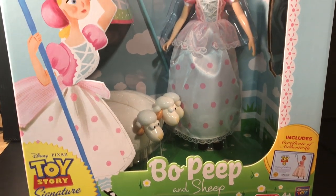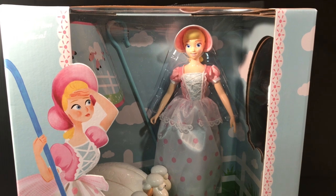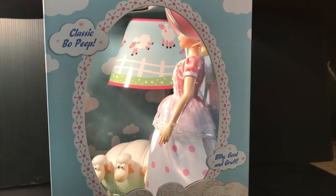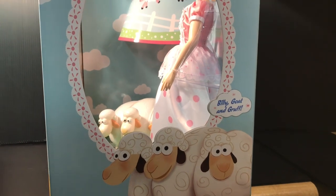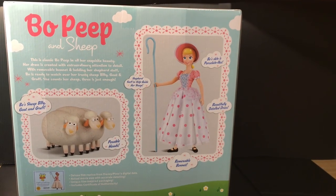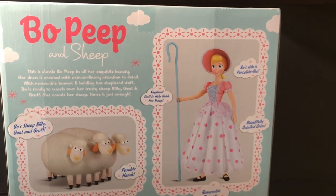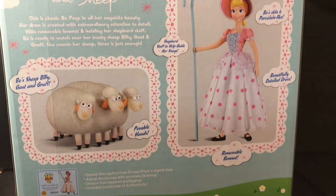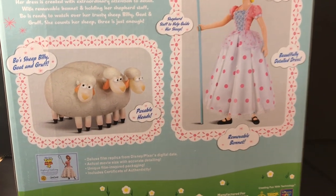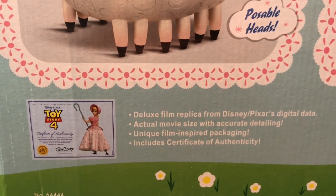Here's a quick look at the box before I open it. This box is huge, much larger than any of the other Signature Collection boxes. Here's a nice shot from the side — Billy, Goat, and Gruff, her three sheep. On the back, it's got a nice full body picture of her, a little description, her sheep and their names, and also the certificate, which is included in the box as well.